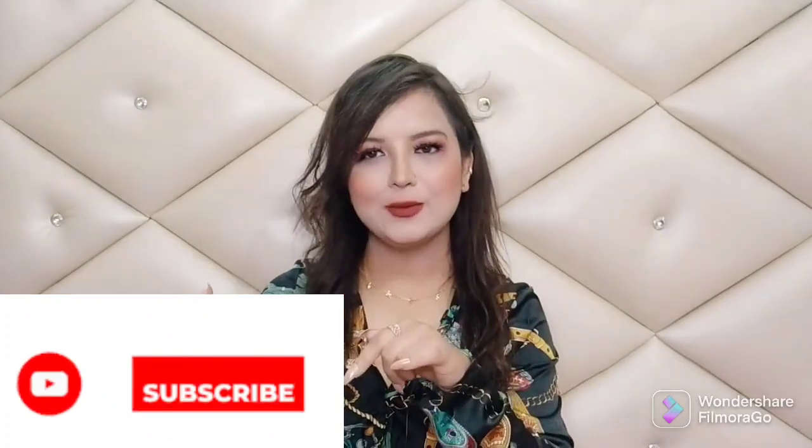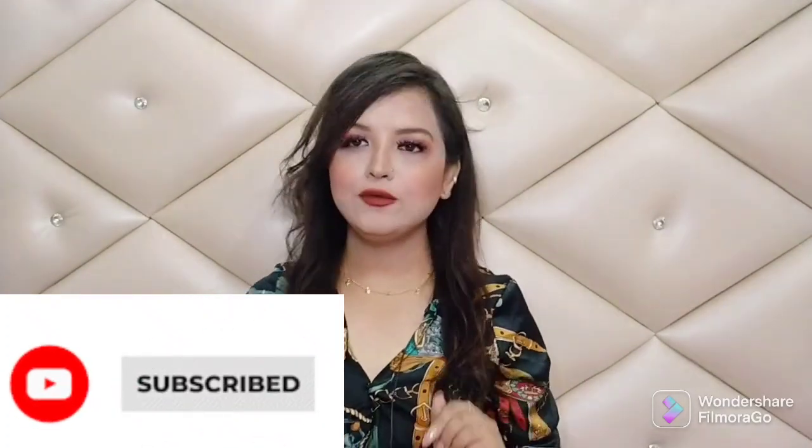Hi guys, this is Vanna, welcome and welcome back to my channel The Glamour House Triple. If you are watching me for the first time, please take a moment to subscribe to my channel and don't forget to hit the notification bell button.